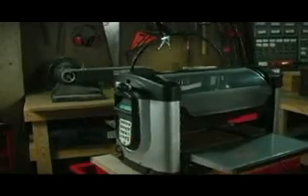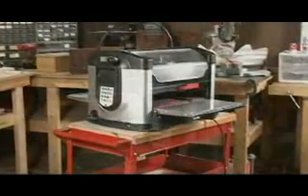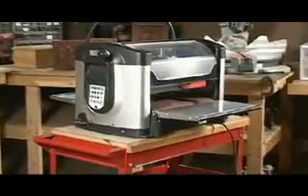The CarveRite woodworking system is the first of its kind. A compact, affordable machine that, coupled with an intuitive, easy-to-use software package, allows anyone to produce the masterpiece of their dreams.